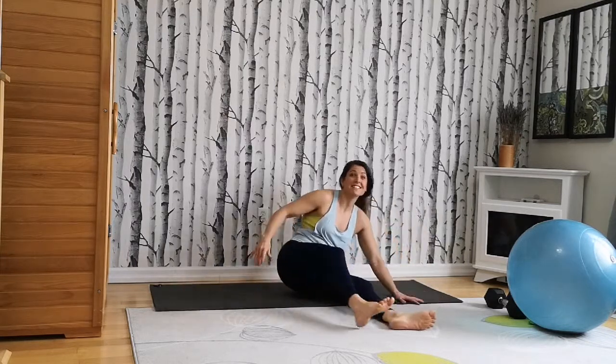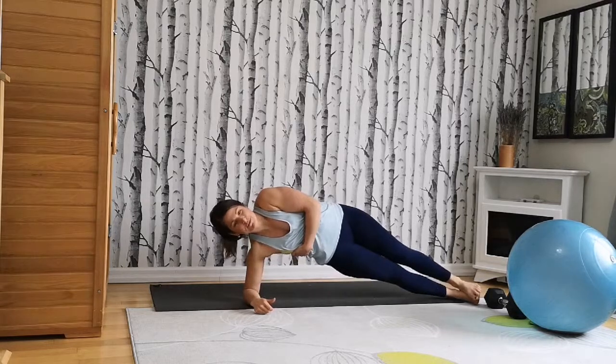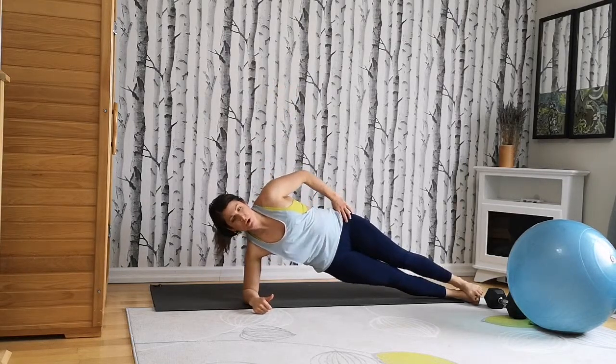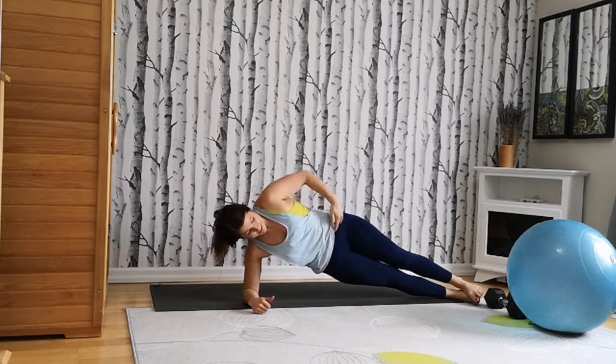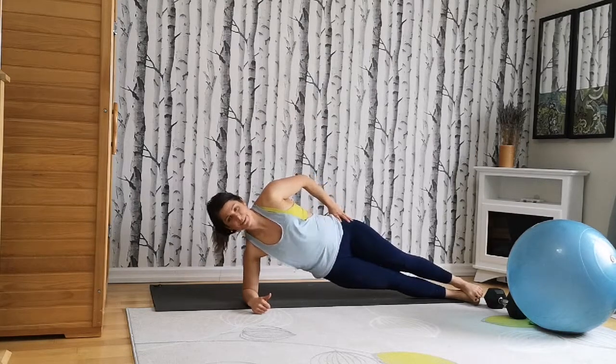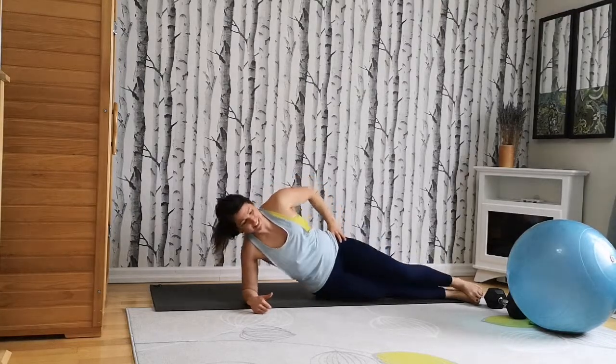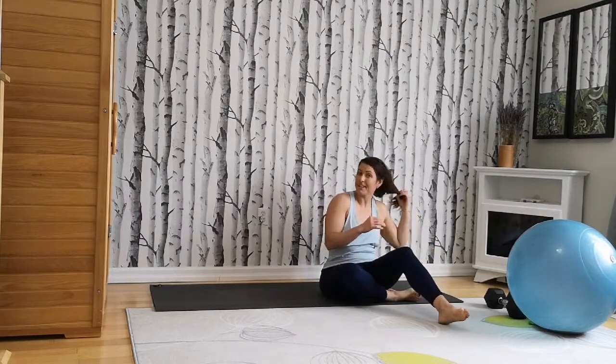Switching sides. Here we go. Legs extended — take an inhale. Exhale — make sure the lower ribcage isn't falling down, you're lifting up. Exhale, bracing that core. I think this exercise you're most meant to actually shake, because shaking is definitely included over here. So if you're shaking, you're in the right place. It's just the nervous system. Now let's go into our final one.